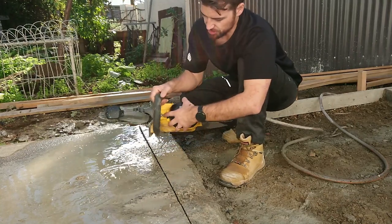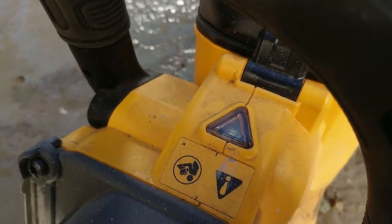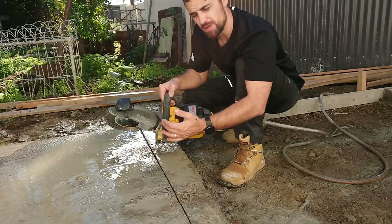It also has a light on the top. As you're cutting and that light turns on, it usually means you're just going to back it off a little bit. You can keep going, but just back off the pressure.